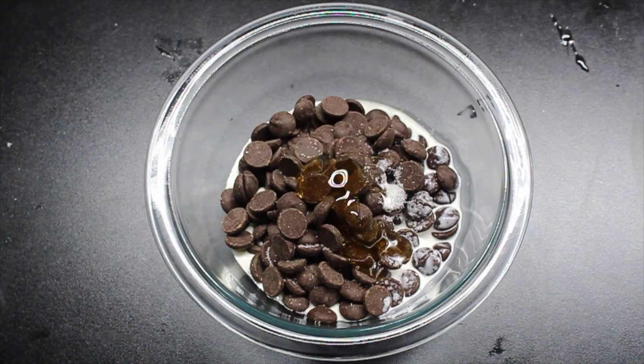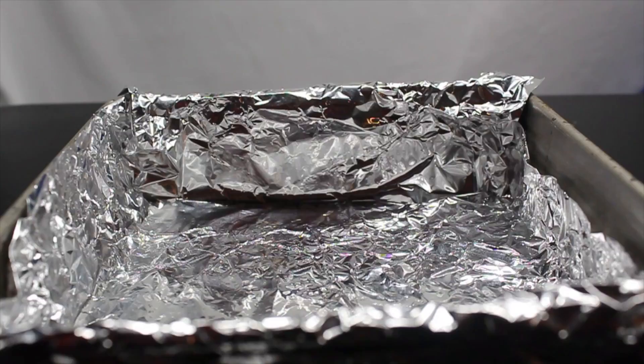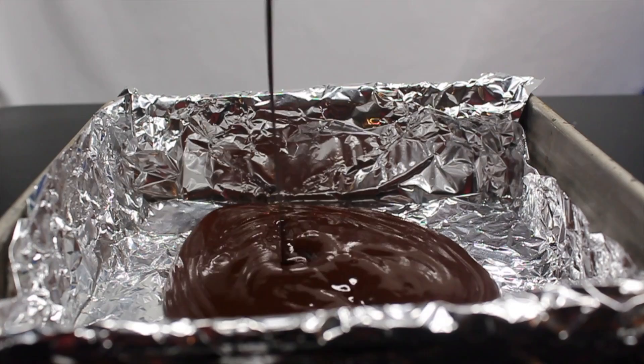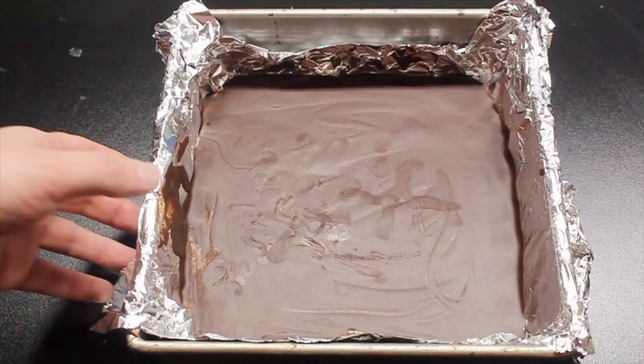Nuke it for 45 seconds. Stir it until it's just combined, then add vanilla and a little bit of butter. Pour it into your prepared pan. Now allow it to sit at room temp for 4 hours. Don't put it in the fridge, otherwise your chocolate will get grainy.